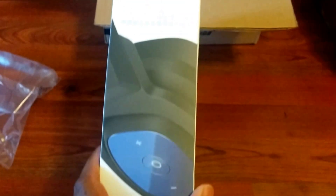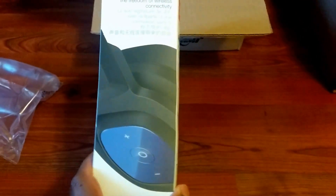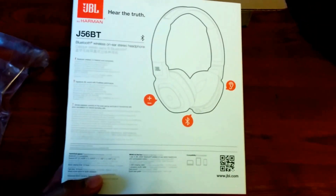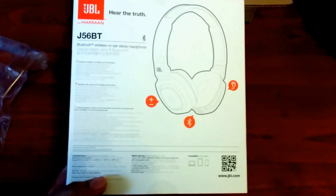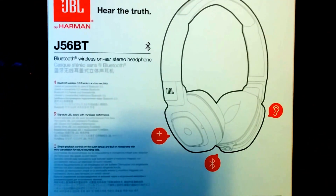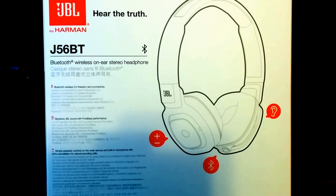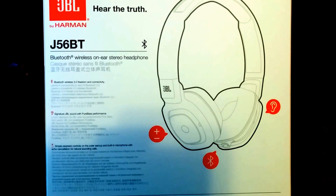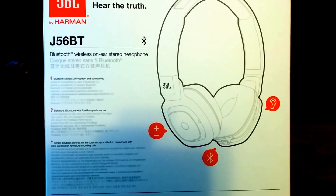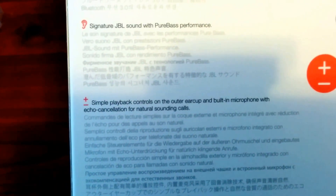I'm not actually going to take these completely out right now, but I will have another video where I do that, because these aren't actually for me. But I have two sets, so stay tuned for that — just a little sneak peek, a little taste. JBL by Harman, so they are affiliated with Harman. 'Hear the Truth' — Bluetooth wireless on-ear stereo headphone.